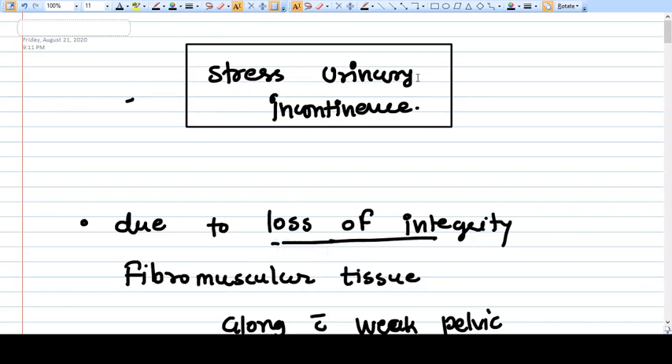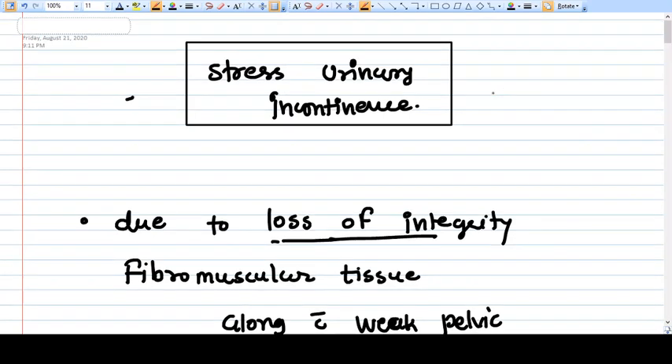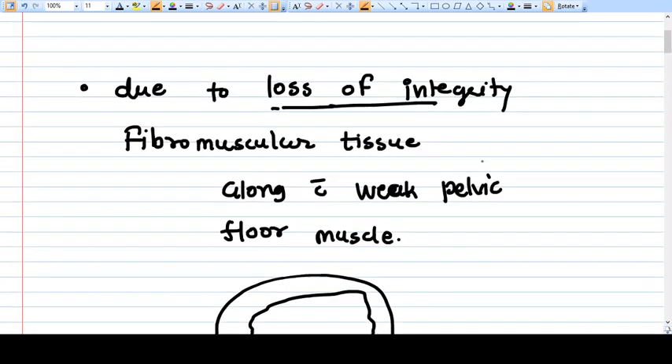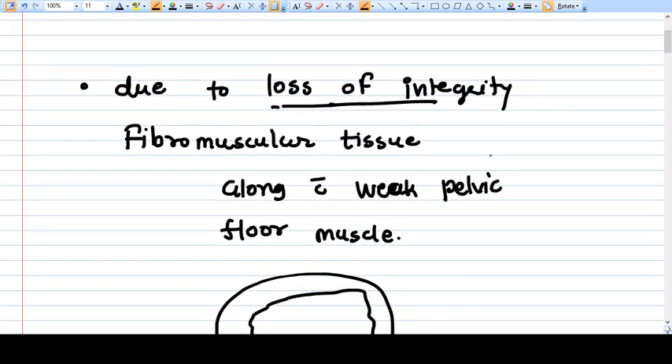Hello everyone. In this video we will be talking about stress urinary incontinence. In a previous video we learned that stress urinary incontinence happens because of weak pelvic floor muscles. With age and with menopause, the pelvic floor muscles become weakened.